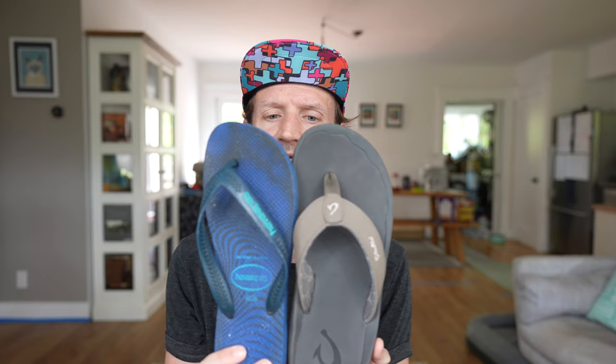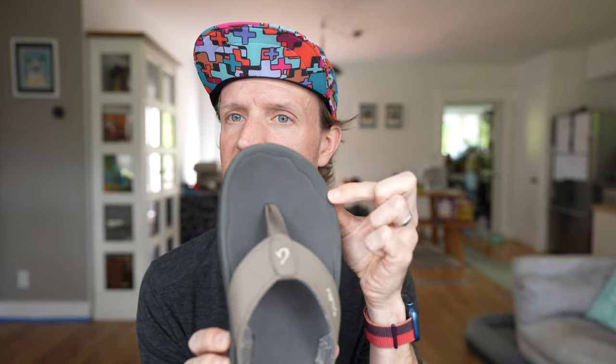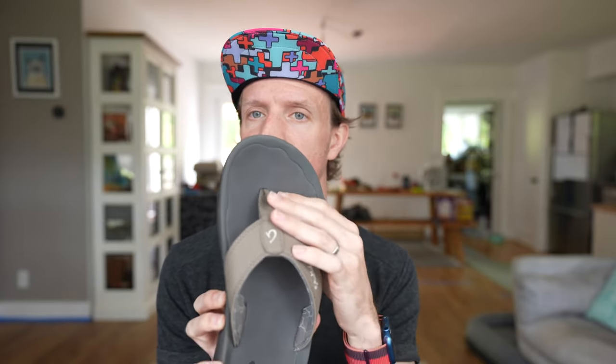Looking at the footbed once again — let me bring back this old flip-flop for comparison. These are the same size, US Men's 9, and you can see the footbed is quite a lot wider on the Olukai. What that means is there's a lot more support and a lot more space for your feet to splay within the shoe. You can see where they expect your feet to be by the pattern on the footbed, because that material is not as soft as the surrounding footbed material. Having a wider footbed gives you more support when you're walking.